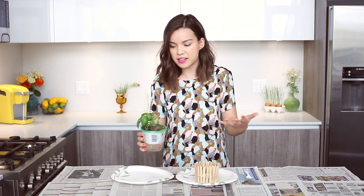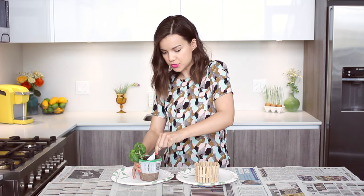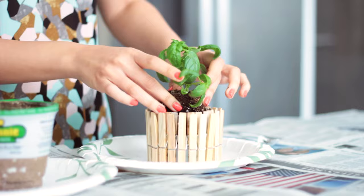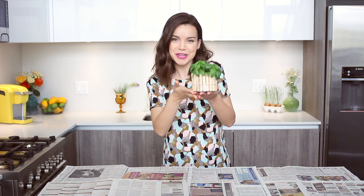I have a basil plant here, but you can use whatever kind of plant you want. You can use herbs, or you could use something that's just straight up decorative, but I like having fresh basil around because you can cook with it and it just smells really good. I'm going to dig this guy out and use the surrounding soil to fill up the tuna can, and here is our finished little plant planter.